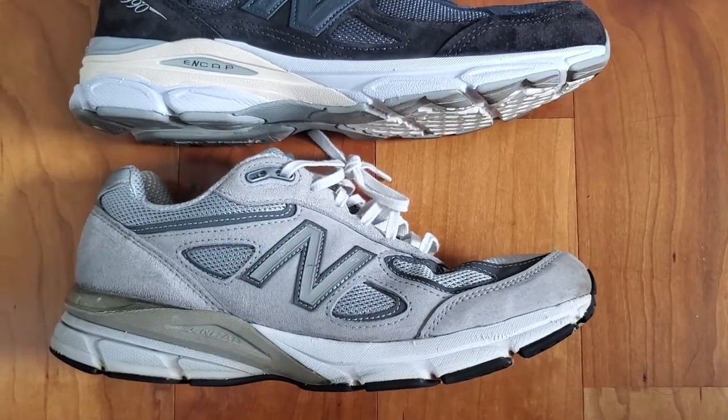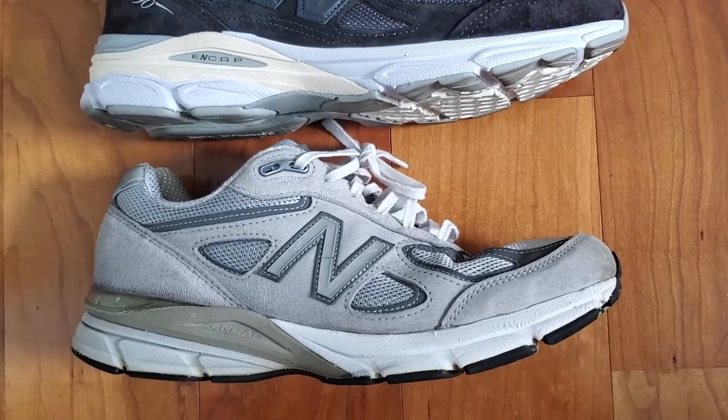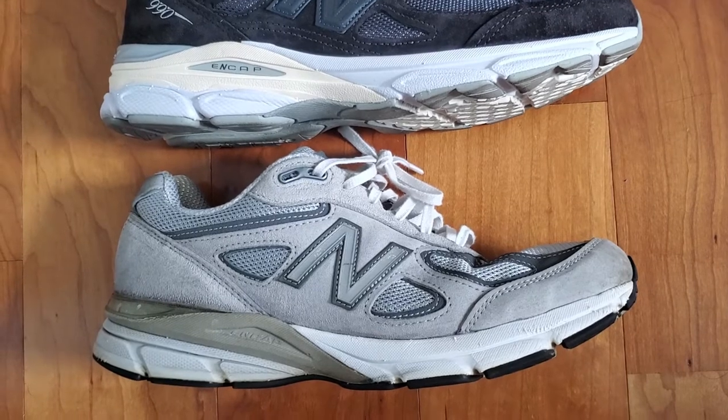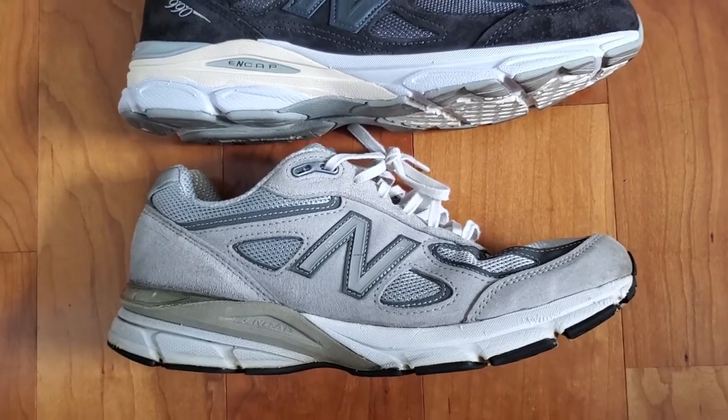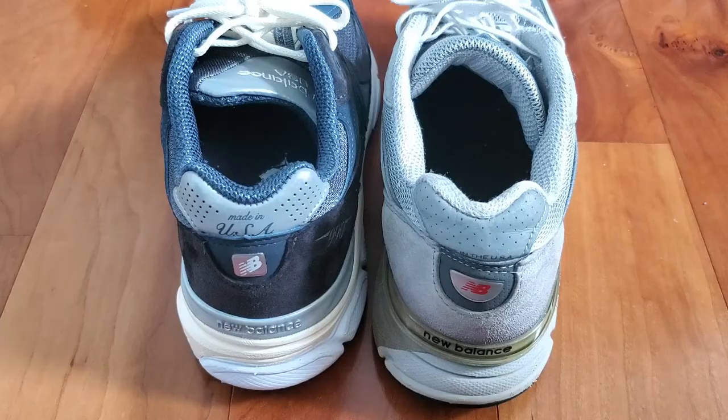Both shoes also feature an ENCAP midsole — New Balance's proprietary midsole technology first introduced in the 990 V1 — but both midsoles are slightly different and have a different overall design.